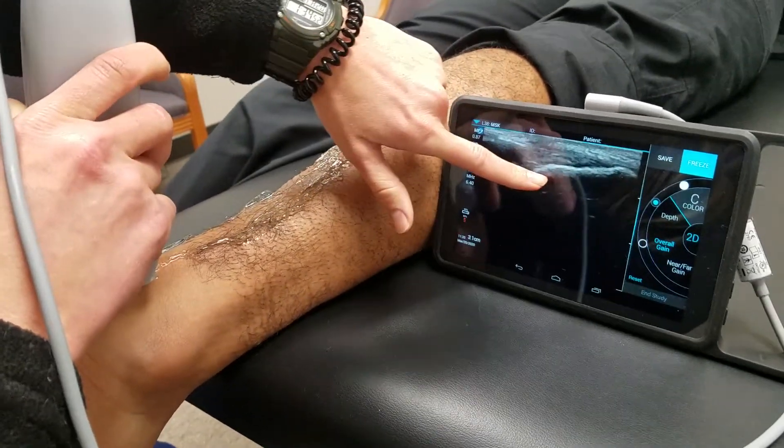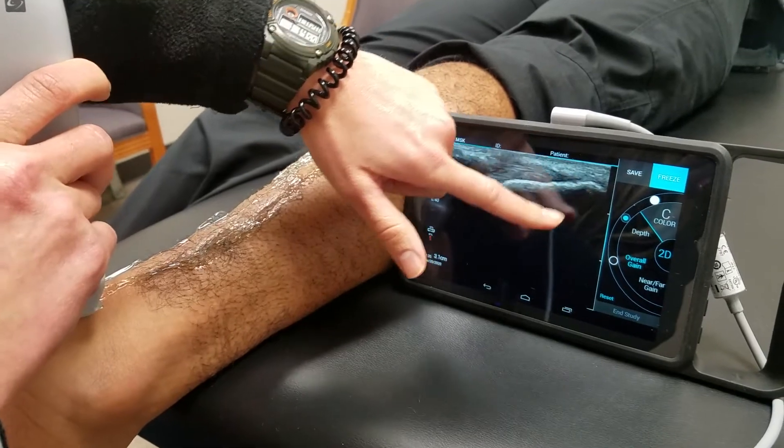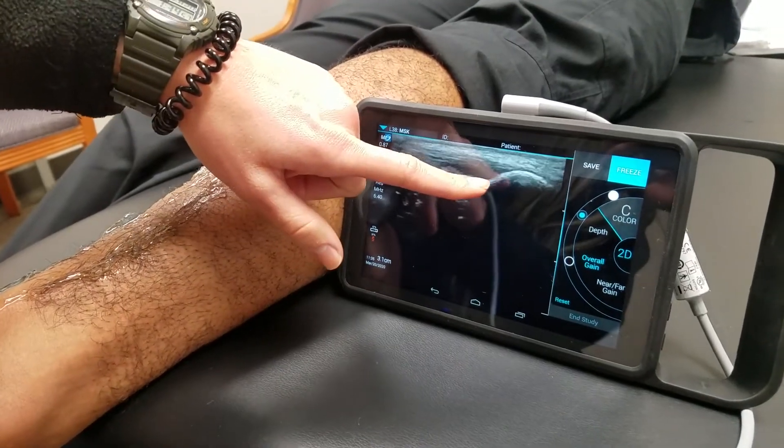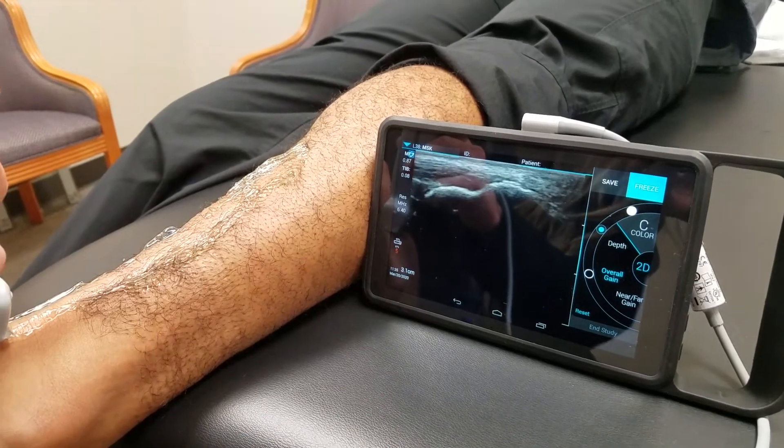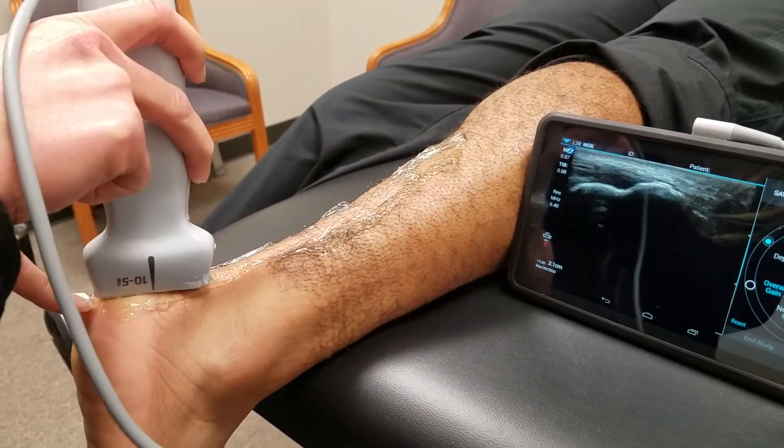You can see the calcaneus — that's the bone right there — the really bright line, and the darkness, that's the bone. Your Achilles tendon attaches right here to the top of your heel, right in there.